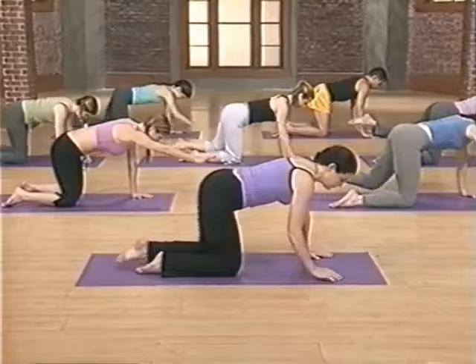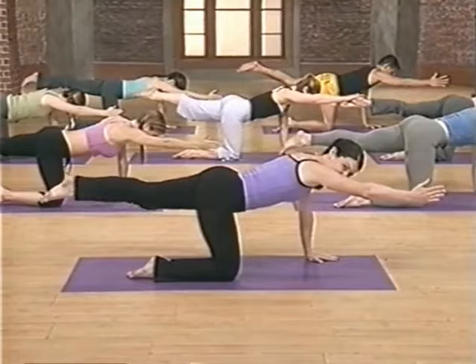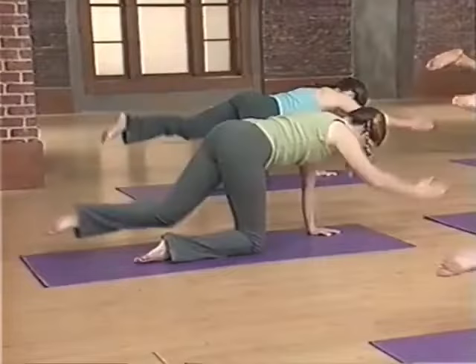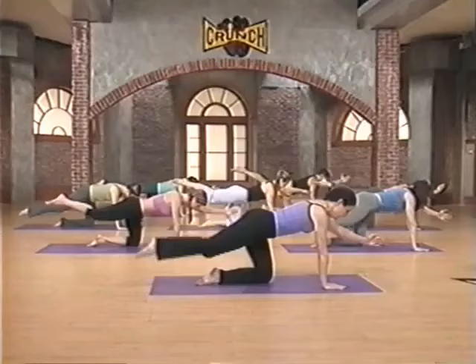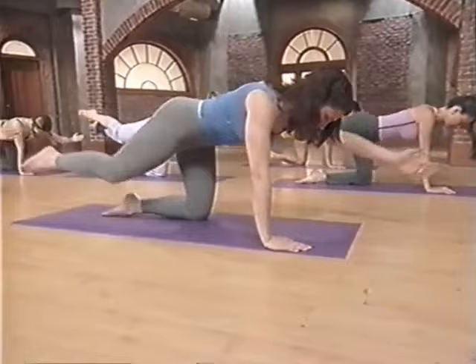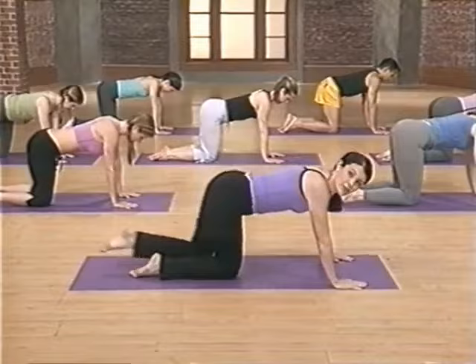Now keep that tabletop and extend your right arm and your left leg. Just feel your center — thumbs are up, and really extend. Your glute and your buns are really tightening up, and then release and switch. Left arm, right leg, and extend. Let's take it a little faster — inhale as we reach, exhale as we lower. Inhale as we reach, extending. Exhale lower. Squeeze your buns right there and then release. One more on each side — lift up and drop down. Left arm, right leg, extend, really work your bun, and then release.